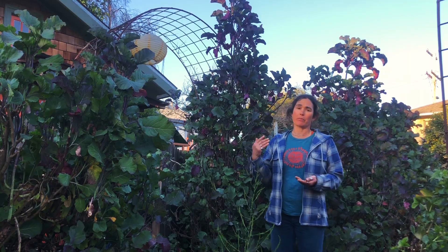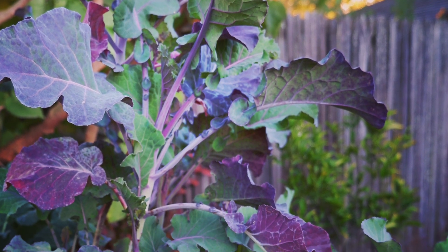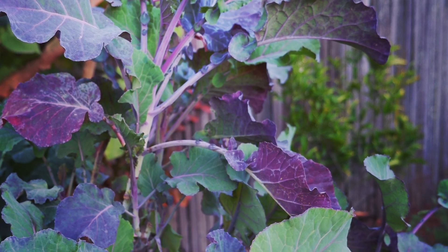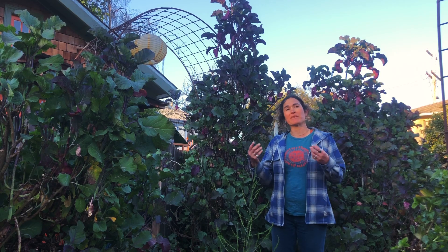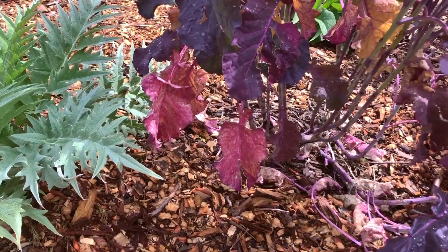I also love the purple colors, particularly in the winter — it's just absolutely beautiful to have these dark purples. And sometimes when the leaves are getting old and falling off, they turn a sort of orangey color.